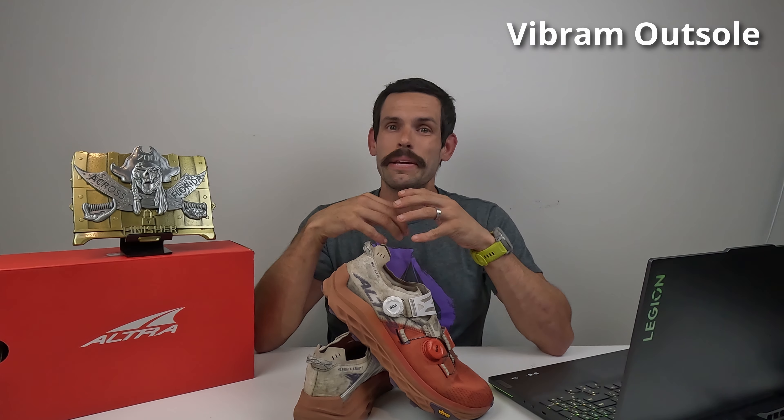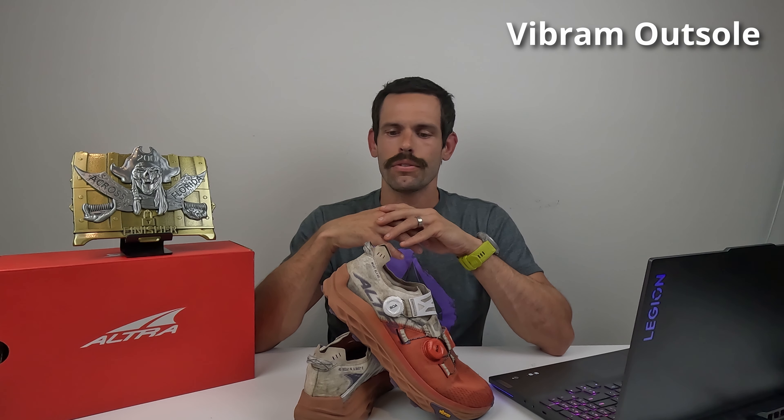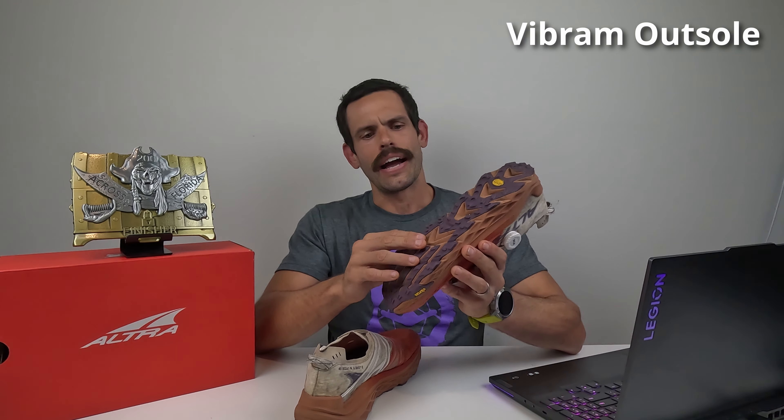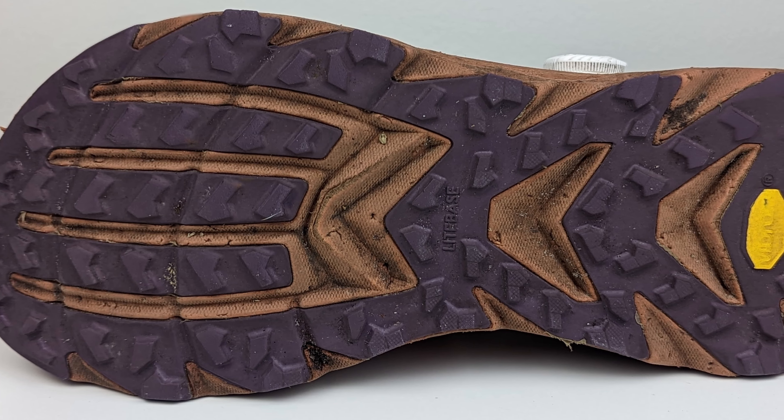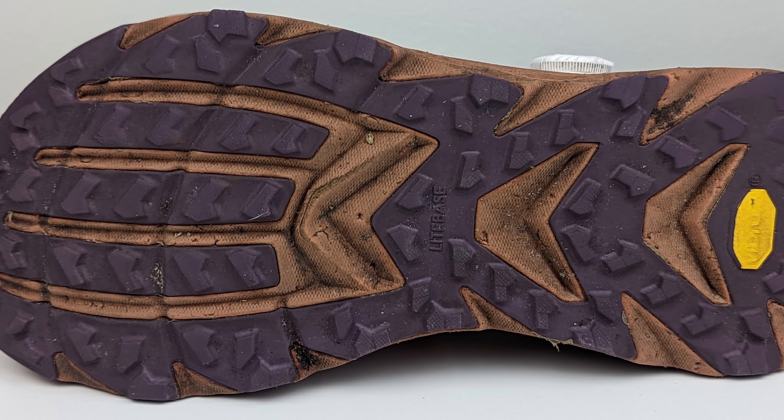The outsole is a Vibram Light Base, and it did amazing for my application. It's very light but very durable. I encountered streets, mud, dirt, a little bit of rocks, and sand, and it handled all terrain very, very well.